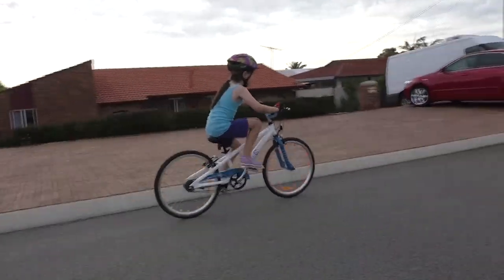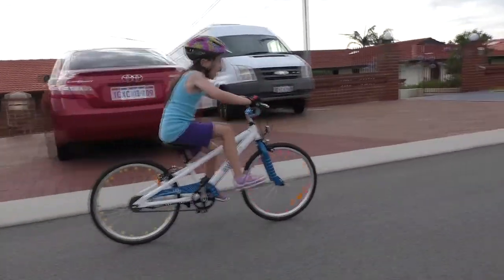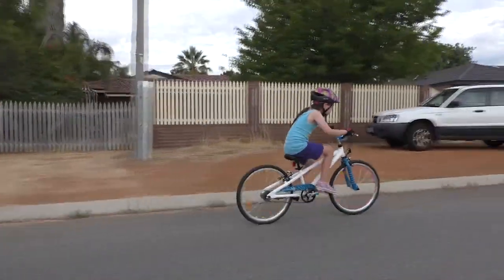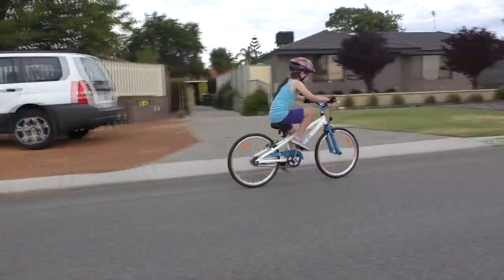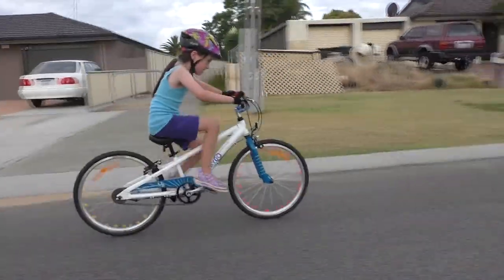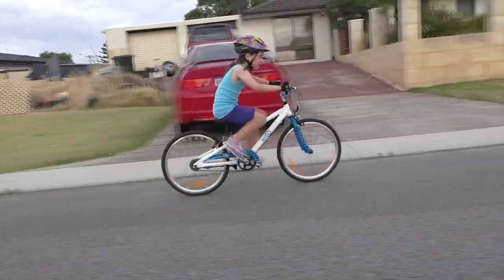For Christmas 2015, both my kids received brand new bikes. After doing some research online, I found an Aussie brand called Bike Hay, designed by a Melbourne guy named Warren Key. At $400 each, they're definitely not on the cheap end of things, but my kids love riding, and so do I.